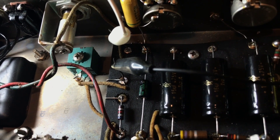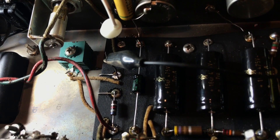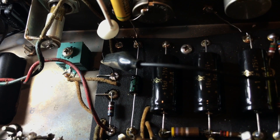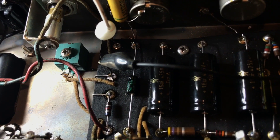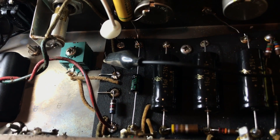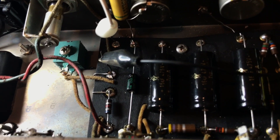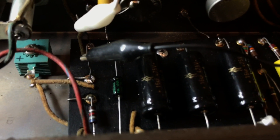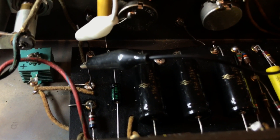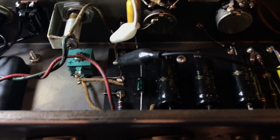So I started looking at the resistor values, and that one that the transformer tap comes into — on the positive side of the diode — was way off. It's supposed to be, I'll have to look back at the schematic, but I think it's 5600 ohms, or maybe 6800 — I can't remember exactly. It was off, so I put the correct value there, but it's really the negative side that's so important as it relates to setting the bias into the circuit.